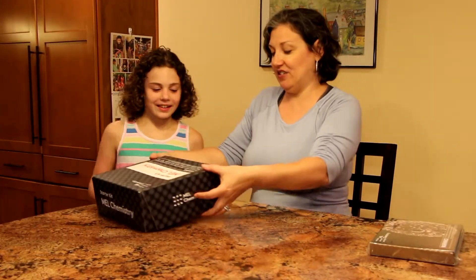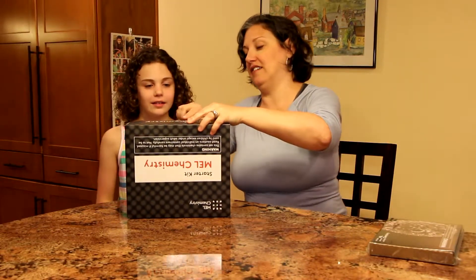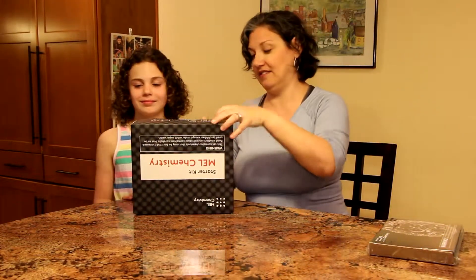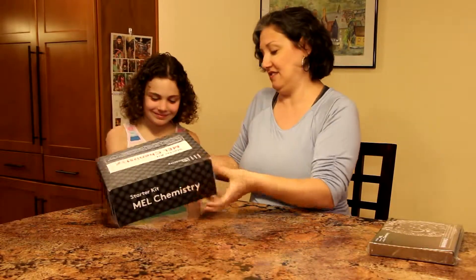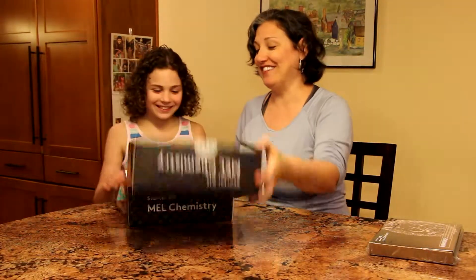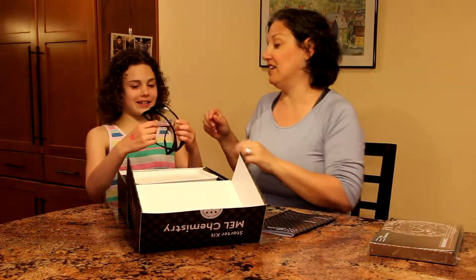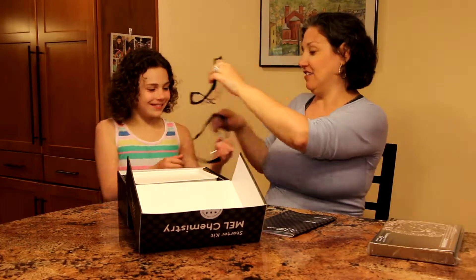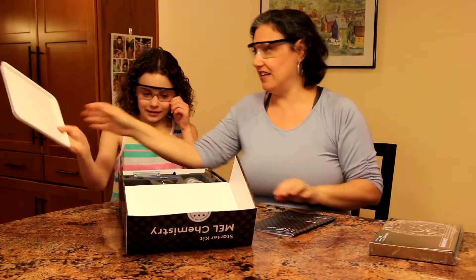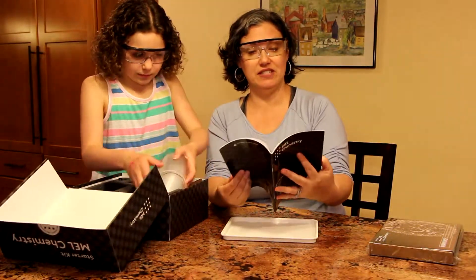Alright, let's take a look in the starter kit. Always let mom and dad use the sharp objects. So what's this? There are two pairs of goggles. How handy. Always wear your safety goggles. No, those are mine! Here's your tray. They give you safety goggles and a tray. This looks like instructions on how to use these things.